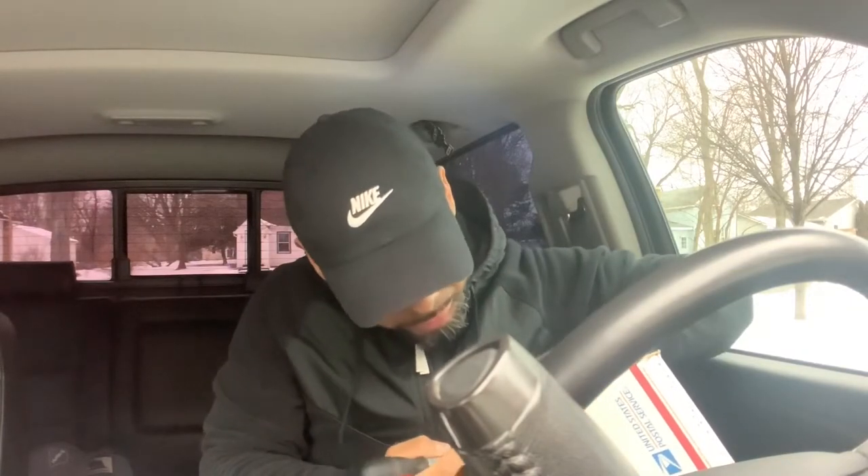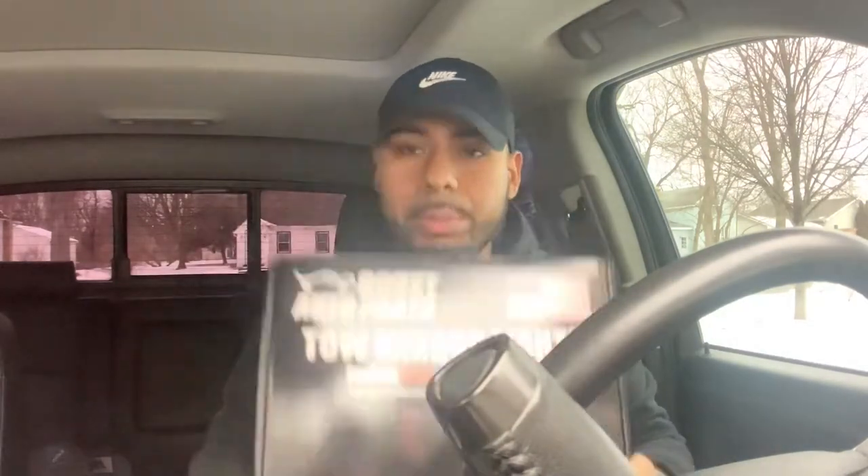Huge shout out to Boost Auto Parts — super fast delivery. One funny thing I realized when I ordered is that these guys are actually local, like literally 30 minutes away from me. Unfortunately I couldn't pick up the package because it's not open to the public — it's a warehouse. But yeah, I still purchased the quick delivery because I just enjoy ordering parts and having them now. Here it is, I'm legit opening it as I was doing the vlog.